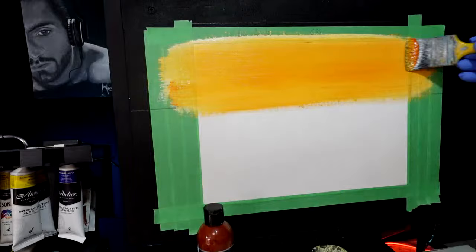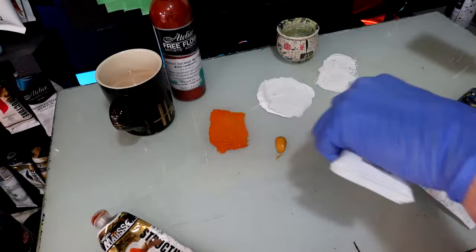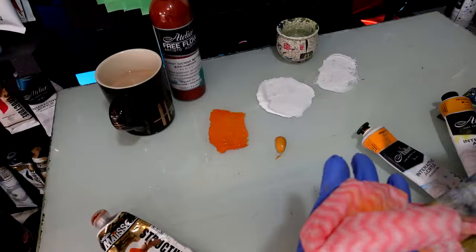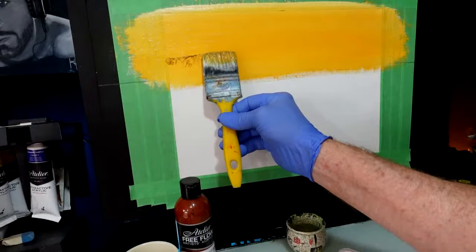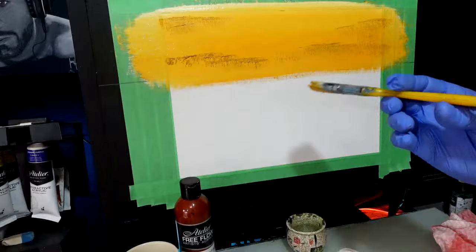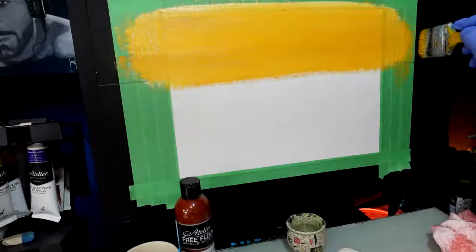I wouldn't mind getting the bottom a little bit darker, so I'm going to pick up some yellow ochre and wipe the brush again. If you want to be a channel member like Barry and Celeste, just hit the Join tab — price of a cup of coffee a month. I'm stamping it on like this because I can get it to go on and then brush it in without mishmashing it all together. I want that flavour just in the sky. There's my sky colour.